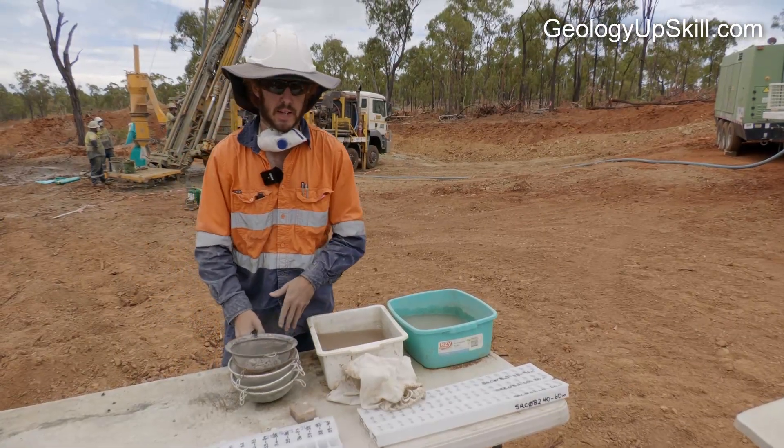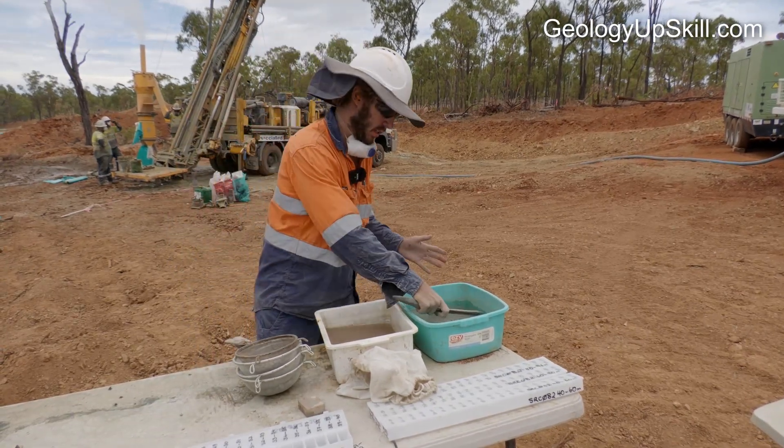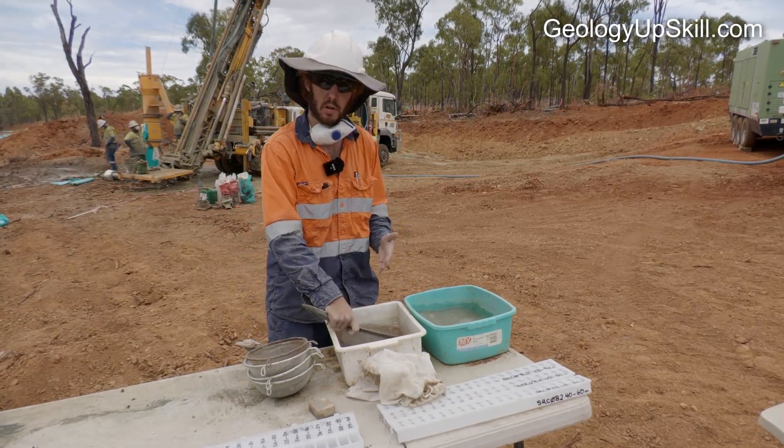Once you've collected the chips from the RC bags, bring them over and give them a wash to make them as clean as possible so that the geologist can clearly identify the minerals and the lithology.